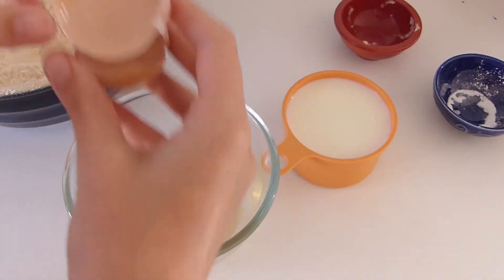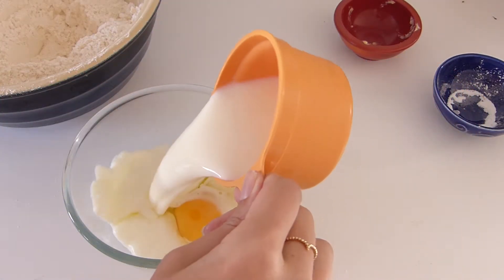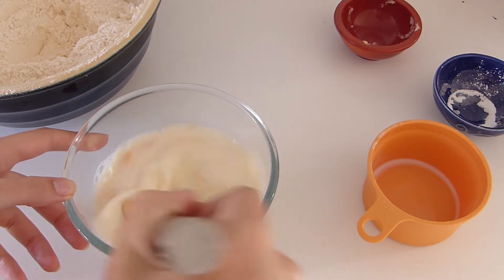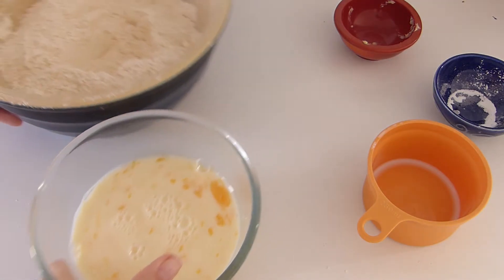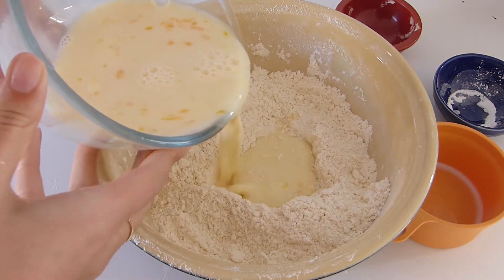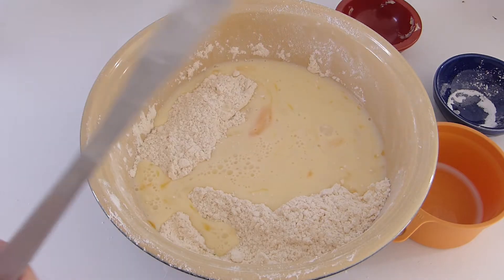Now that you've got that breadcrumb texture, we're going to add our wet ingredients and mix it in with a knife, because you want to be very delicate and very gentle with these scones — you want to keep them nice and fluffy and light. So we crack our egg in, pour our milk in, grab a whisk and break that egg up a little bit. Now we pour this in and gently bring everything together with a knife.